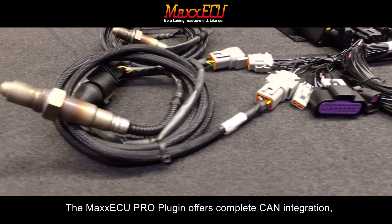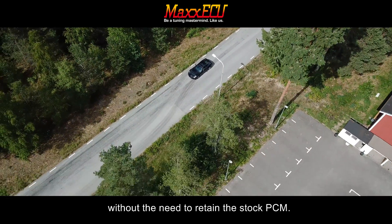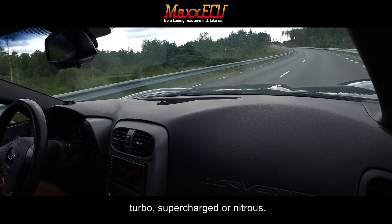The Max ECU Pro plug-in offers complete CAN bus integration without the need to retain the stock PCM. It is fully prepared for any high-performance application — turbo, supercharged, or nitrous.